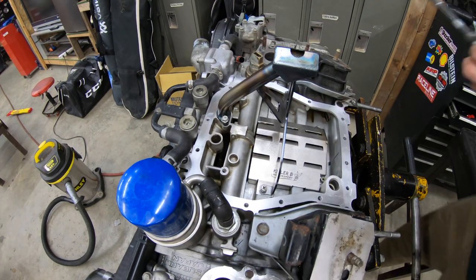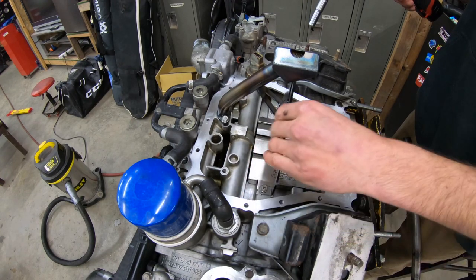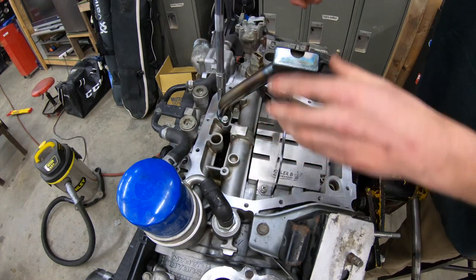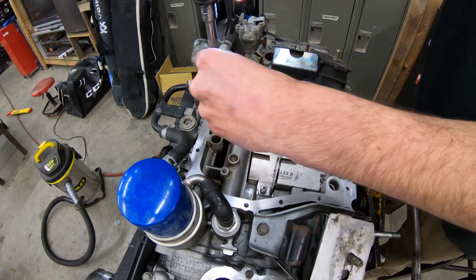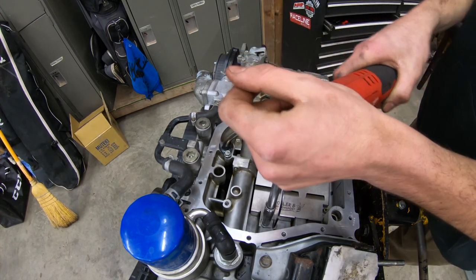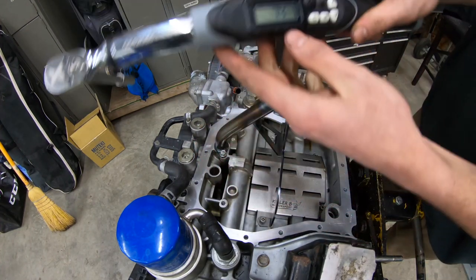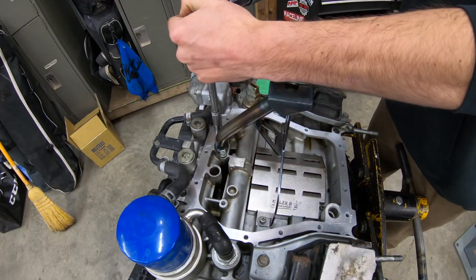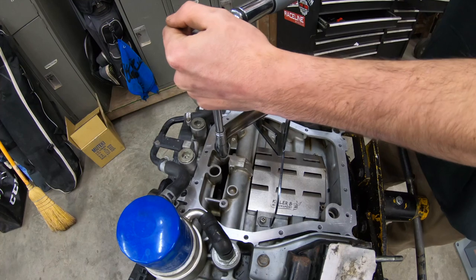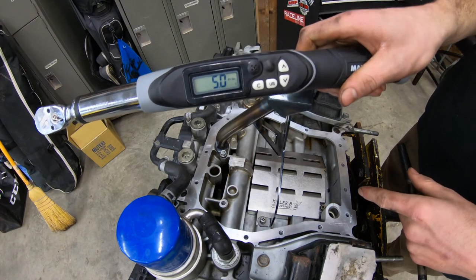Once you get those all hand tightened in, you're going to want to tighten down your pickup end first — that seats the O-ring. Because then you're not tightening this down flat, and you won't have it not seal and end up with oil pressure issues. Just tighten this side up first, then go ahead and do your two side bolts. Now take your torque wrench — torque the pickup bolts by the O-ring to 7.4 foot pounds, and then torque the other bolts to 4.7 foot pounds. Mine doesn't go that low, so I'm going to do five.